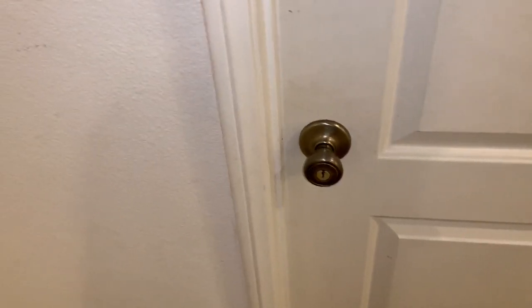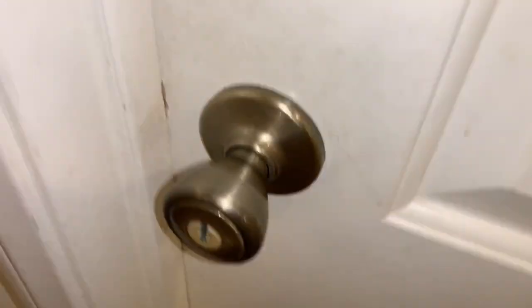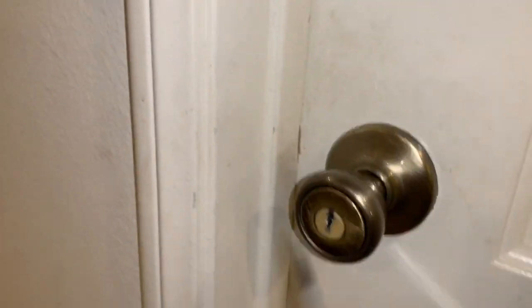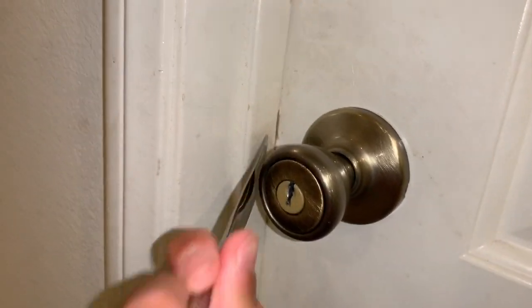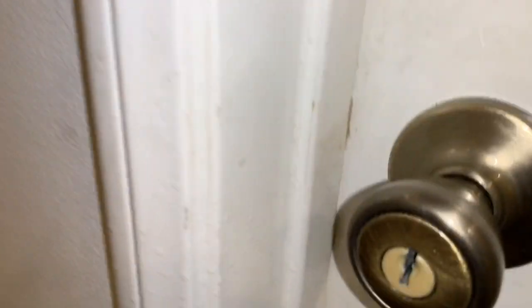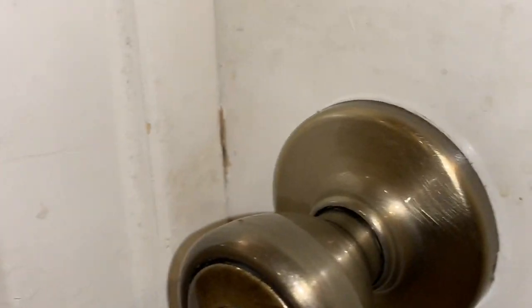Excuse my ashy elbow. Alright, we're here at the door, got the butter knife. What you want to do is get up close to the door — it doesn't bite, don't be scared — and line it up with the door. You see this little slide? That's how you tell somebody was already doing it to your door.